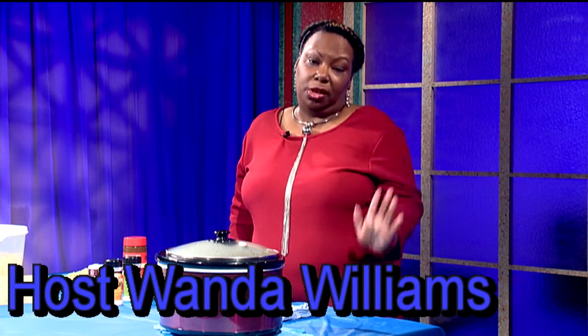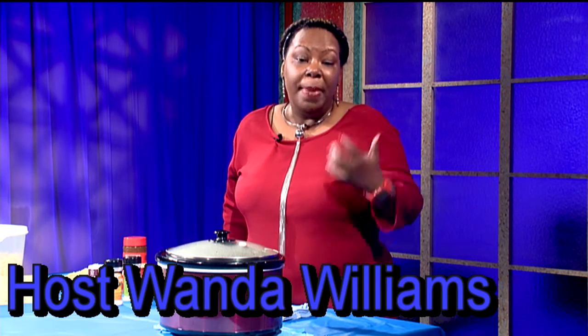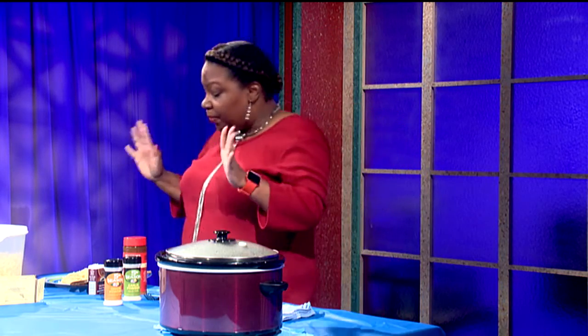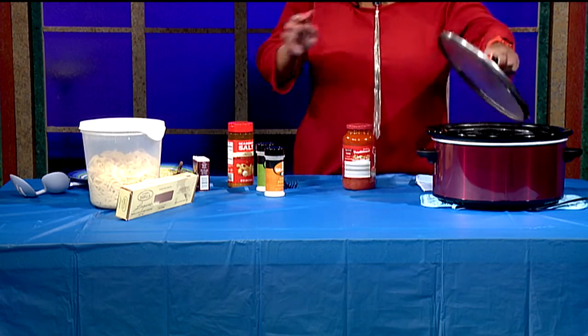Welcome to Keeping It Simple Cooking with Wanda. The only time I get home cooking is when I go to somebody else's home. Today I'm gonna show you an easy way to make spaghetti and meat sauce that will taste like home cooking — your friends and family will think you slaved all day cooking. It's very, very easy because I'm not the greatest cook in the world.